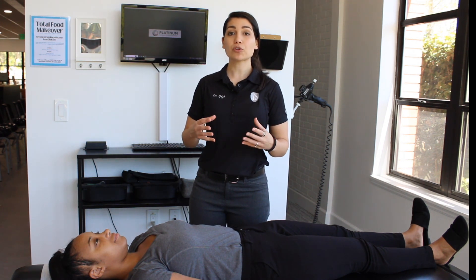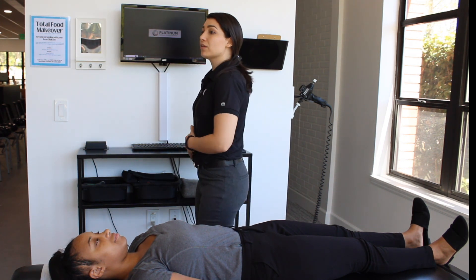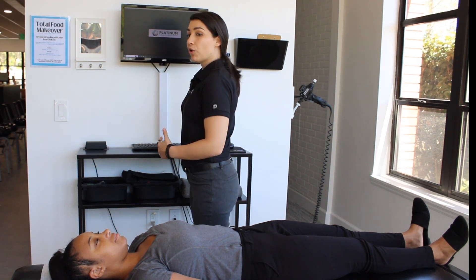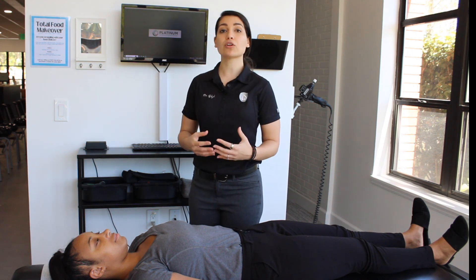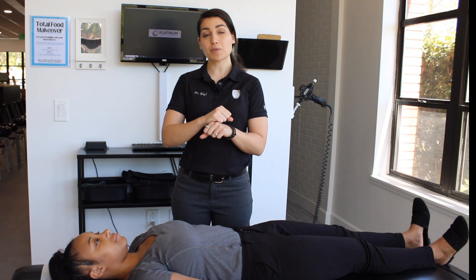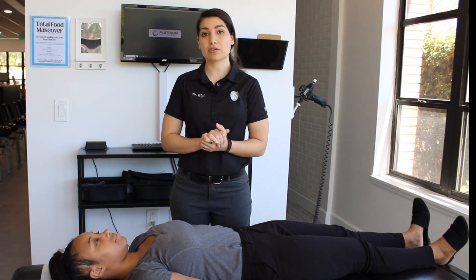Either you have hyperlordosis, which is basically when the lower back is curving more than what it needs to, causing tension, or you might have something called spondylolisthesis, where one bone of your lumbar spine shifts and goes forward compared to the other.